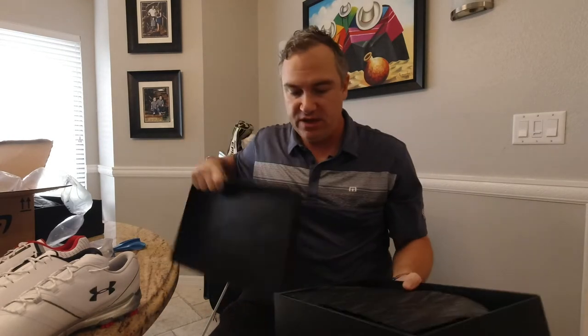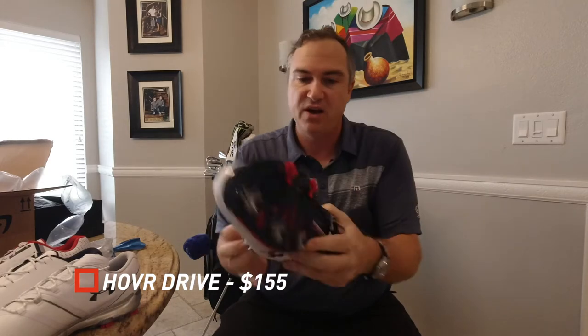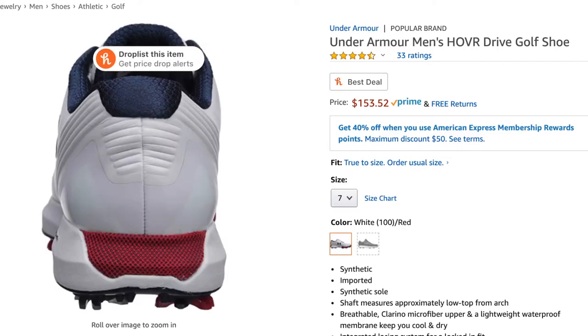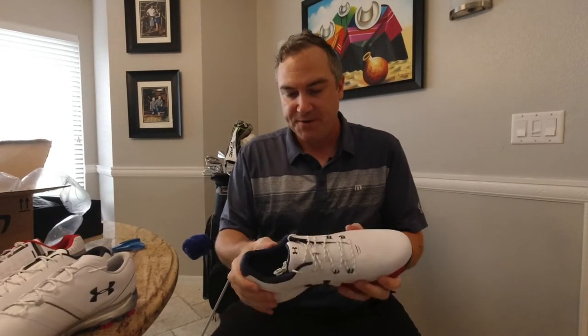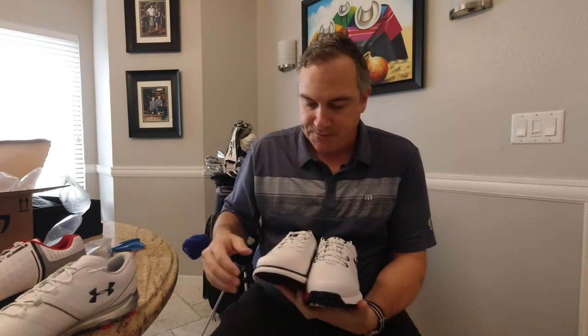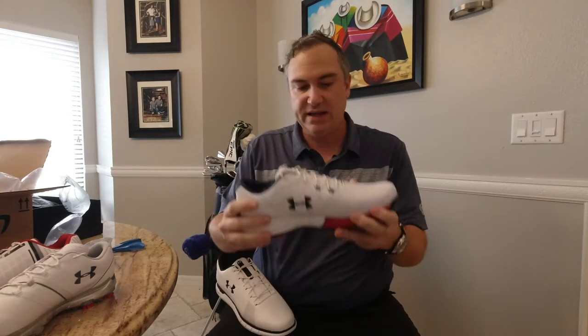Next we've got the UA Hover Drive. The Hover Drive has more of the Jordan Spieth 1 and 3 type spikes — these are older-type spikes that are a little bit more solid and rigid for traction. I really like this red detail going on here, that's pretty cool. This is a pretty good looking shoe, also light — pretty close to the SL spikeless, maybe slightly heavier. In terms of material, it's similar but much more smooth and shinier than the SL, without that leather grain look.